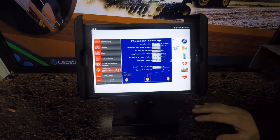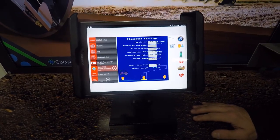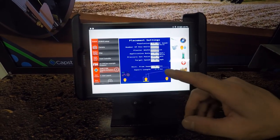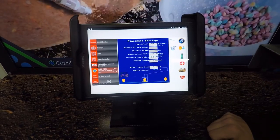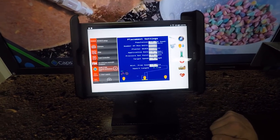On your second screen, this is where you're going to put in your product information — so what your population is, what your target application rate, your pressure, and your speed. And then you can choose where you want that shot placement to be. This current setup right now, we have it shooting right on the middle of the seed.